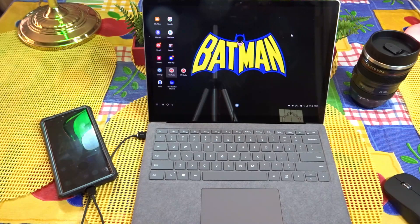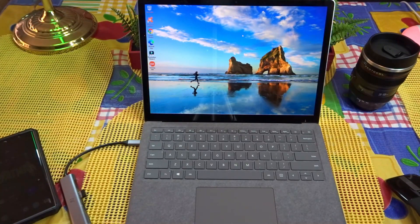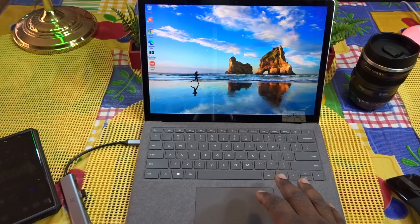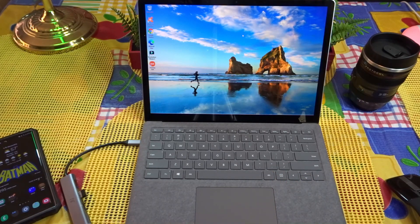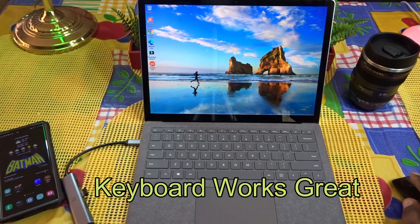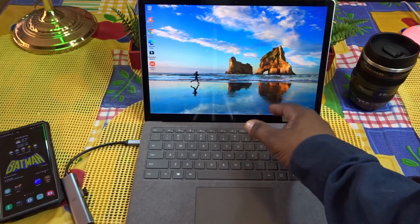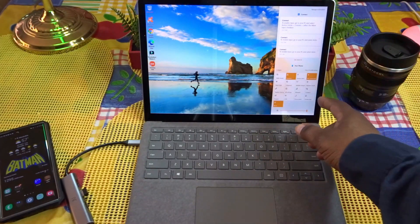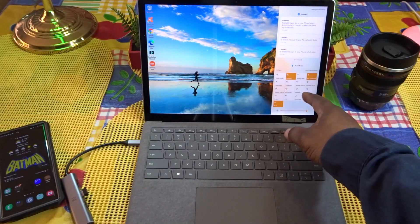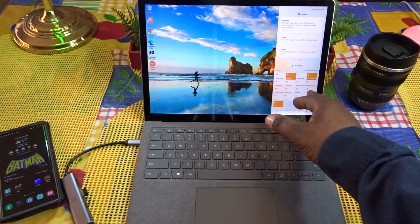Let me go ahead and get this set up, and I'll show you how I got DeX to work wirelessly on my PC. All right guys, we're back. As you can see, I've connected a mouse here, because when I use wireless DeX on this for some reason I can't get my trackpad to work — maybe somewhere in the settings I'll have to dig a little deeper. When I was trying to hook this up wirelessly, I had to enable a certain feature on my device.